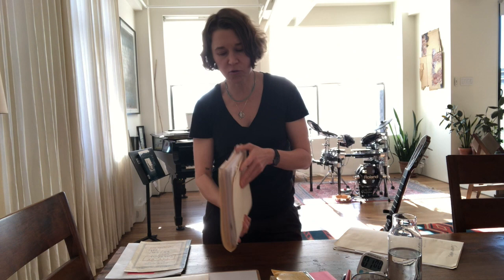Songs in progress. This is a huge binder or folder of songs that I've started at some point. I want this nearby in case I get frustrated with the song I'm working on — it helps to be able to reach for something else and just pick that up and start working on that.